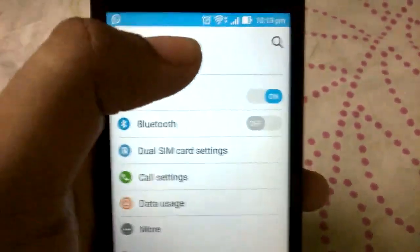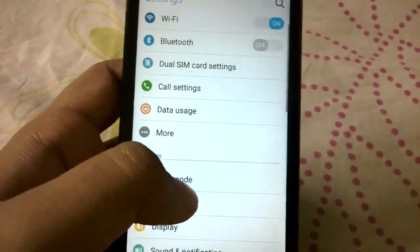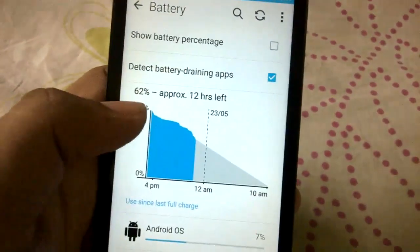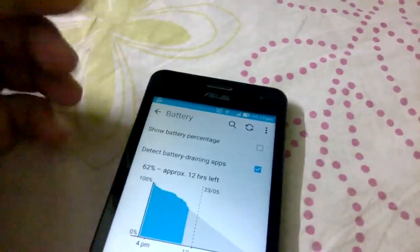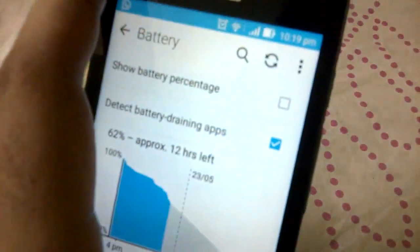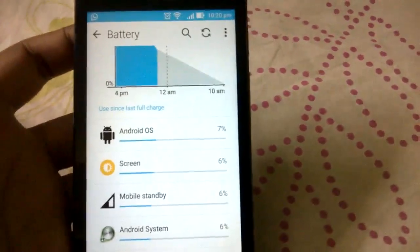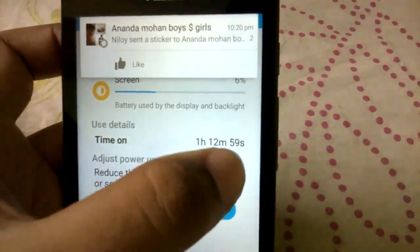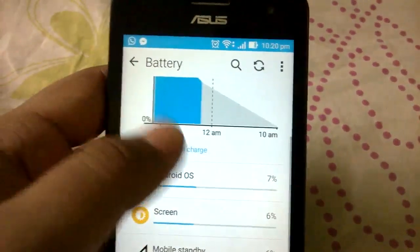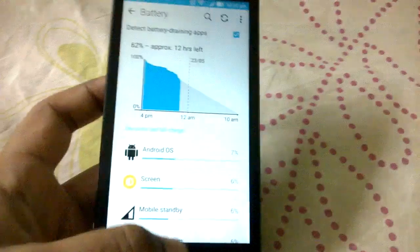I followed these three steps and improved my battery life a lot. Let me show you the battery percentage — it's at 62 percent with an approximate 12 hours left. I've been out since 3 PM and it's now 10:19 PM. I texted a bit, read two to three PDFs from Google Drive, and read some offline articles in Pocket. My screen-on time is almost 1 hour and 12 minutes and it's still at 62 percent, meaning I'll easily get around two and a half to three hours of screen-on time.